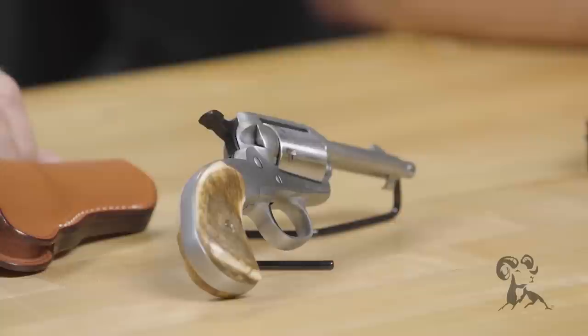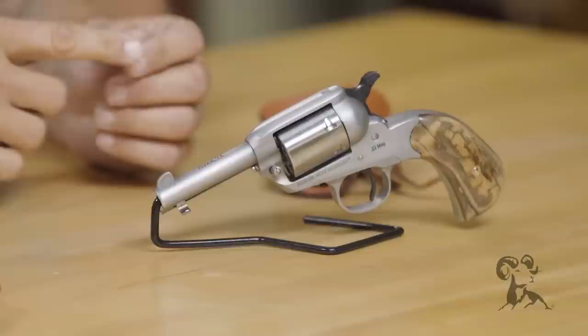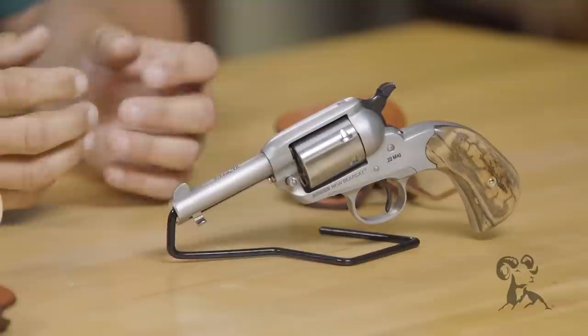If I was doing a work order on these, you go through: action and accuracy package, a color case, stainless hammer and trigger. These particular guns — if you'll notice, these are both the non-fluted cylinders. Both of these had that printed stamped roll mark around them, so we removed the pressed roll marking off the cylinder.